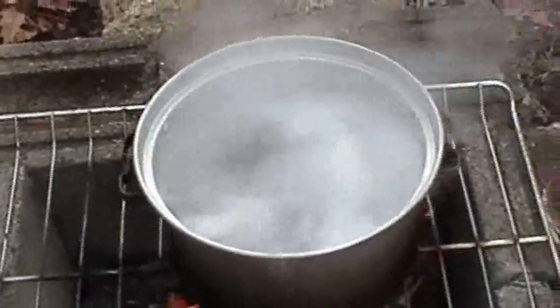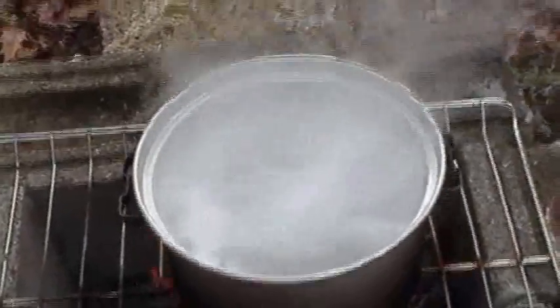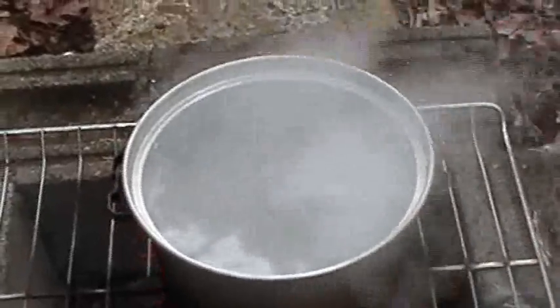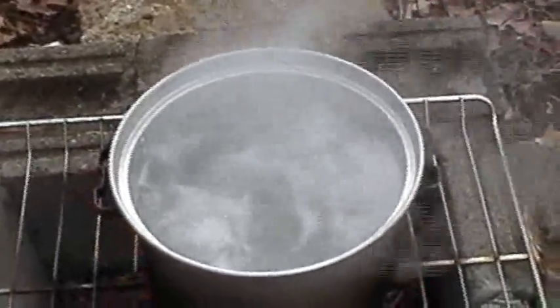Now we're going to take it off the fire here and let it cool down, and move over towards our work area to hopefully see how this little ascorbic acid experiment works. We'll get back with you guys.